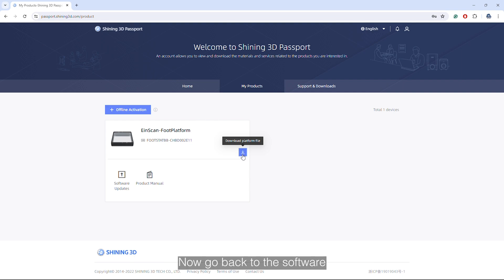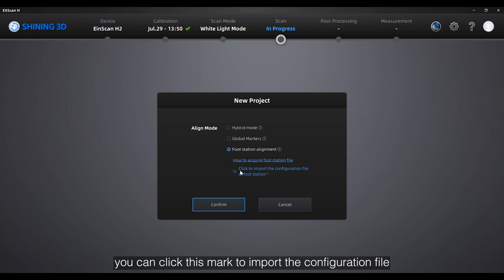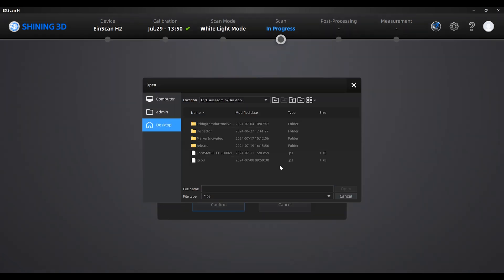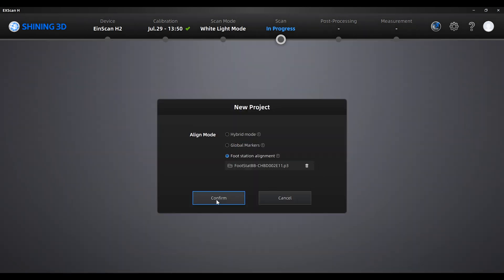Now go back to the software. Here you can click on this mark to import the configuration file, locate the file you just downloaded, and then click on confirm to start.